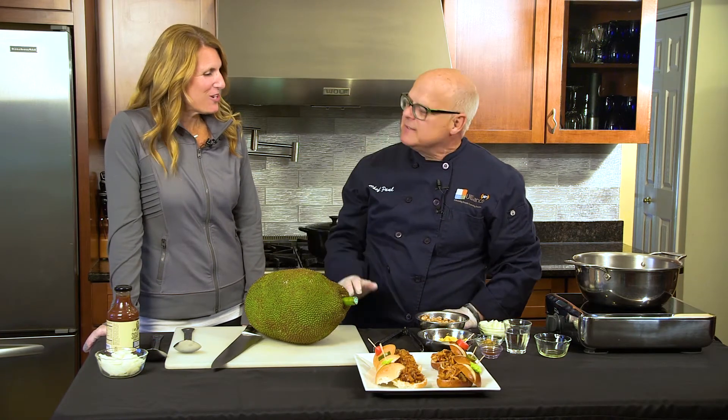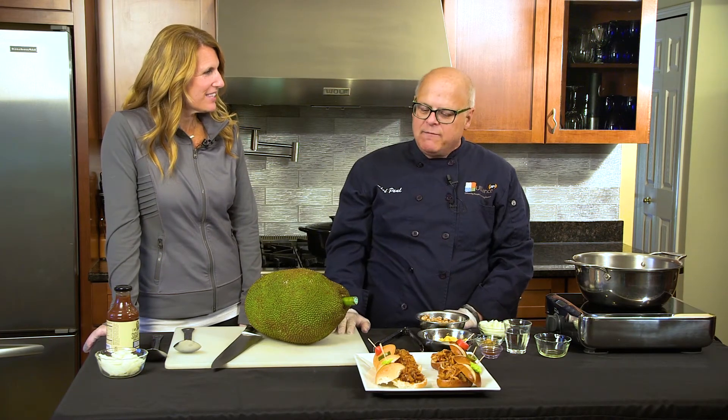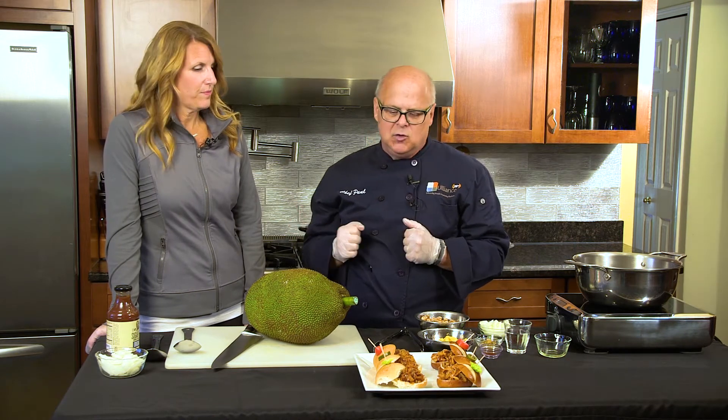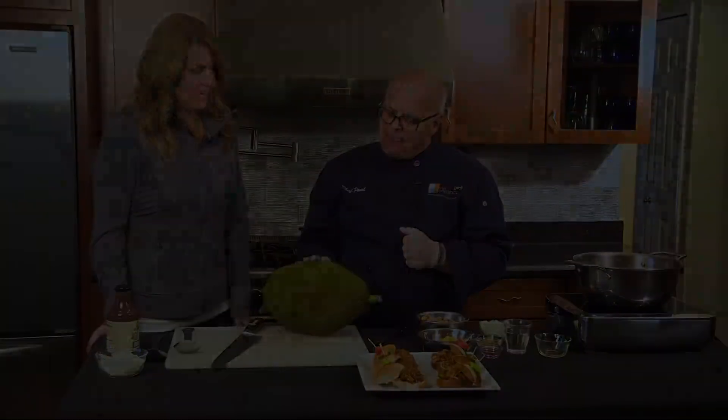Welcome back to the kitchen with Chef Paul. Hey, how are you doing? Well, we're ready for some fun tailgating! That season is here. We're going to introduce something to you today that is highly sustainable — a really great new product out on the market that you're going to see a lot of in the future. I've been hearing a lot about it already.